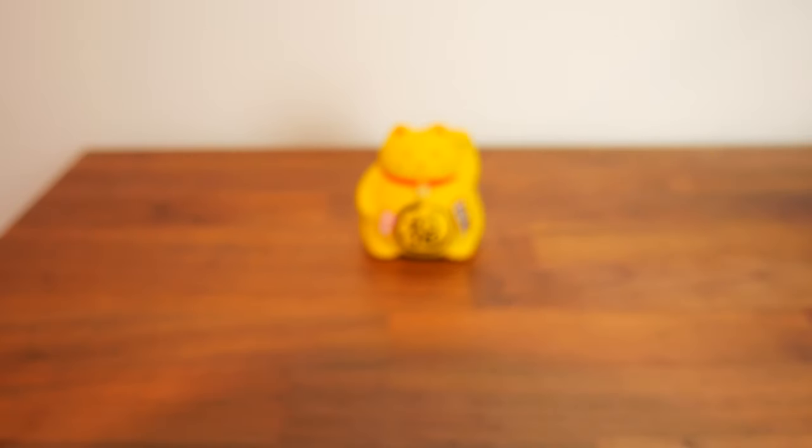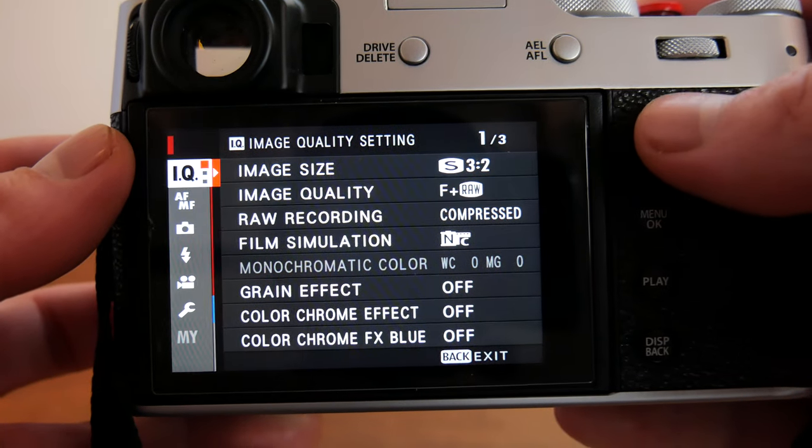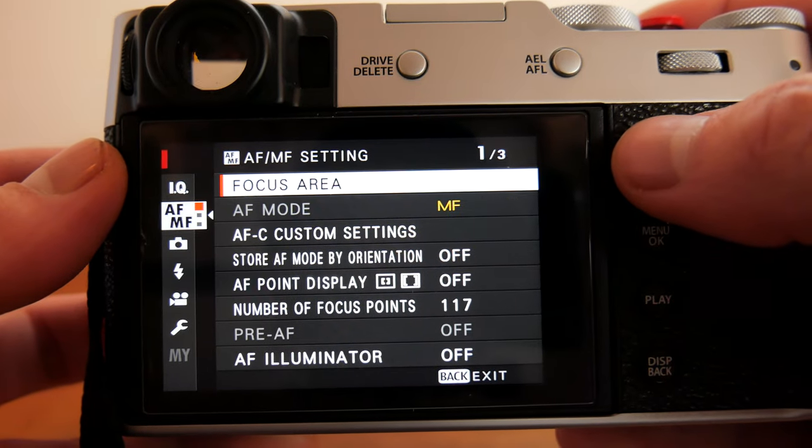Now let's look at some extra settings we can adjust while in manual focus mode. To access these settings go to the AF-MF icon. We will work down the list for relevant settings. First is focus area.